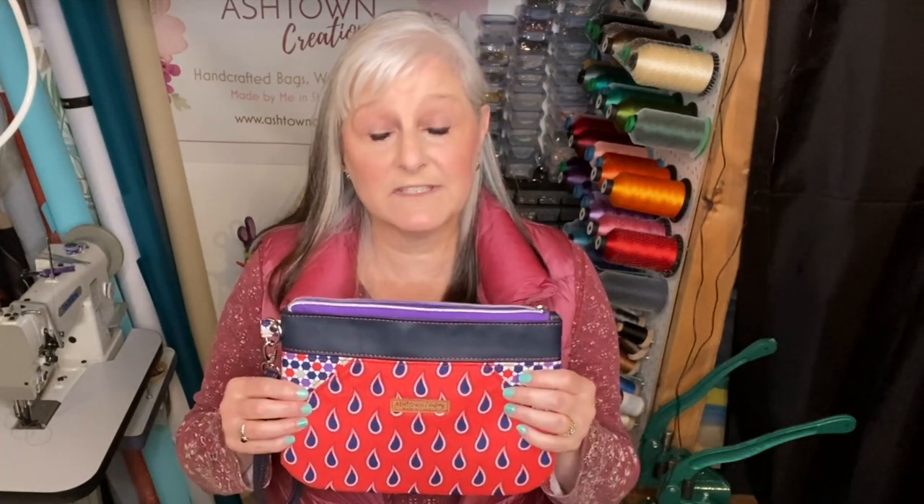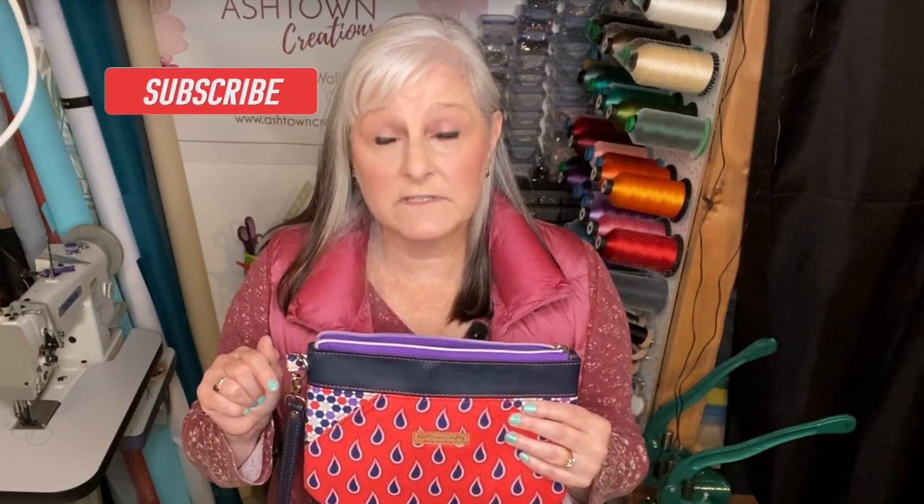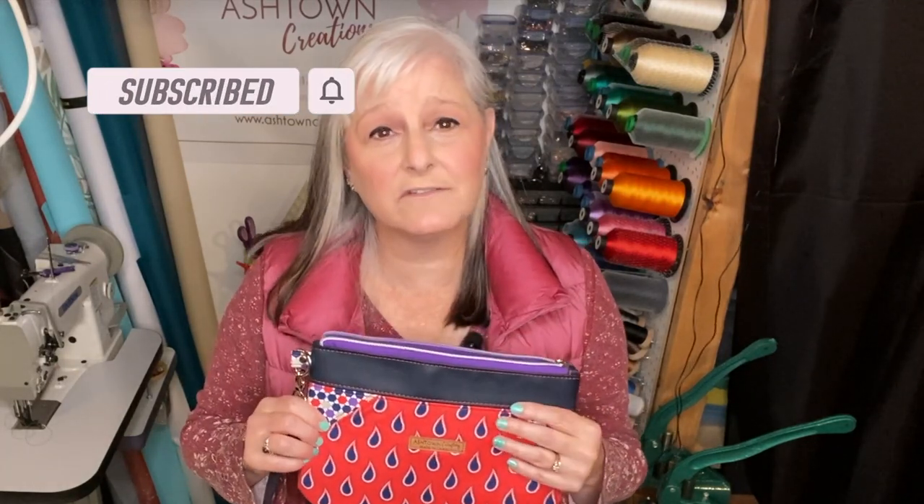I will also provide timestamps for this video so that you can jump to whatever section you need. If you like this video please give it a thumbs up. Don't forget to subscribe to my channel and hit that notification bell so you'll find out when I put out new content. If you have any questions or comments please leave them in the comment section below — I will do my best to answer them as soon as possible. Thank you again to Carissa from Needle and Anchor Patterns for allowing me to record this tutorial.